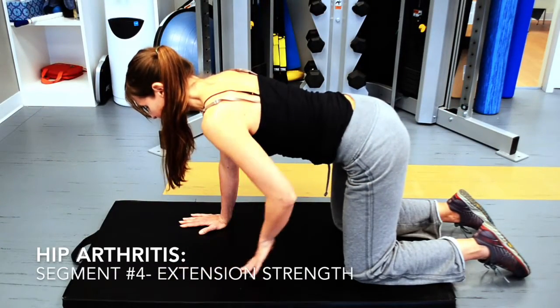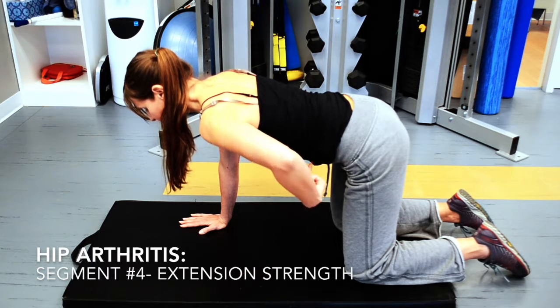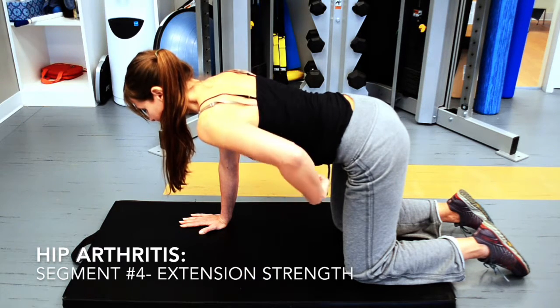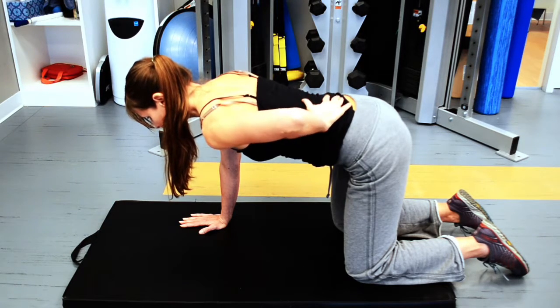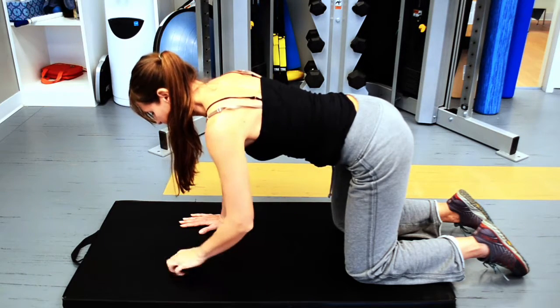This exercise is great for hip arthritis. Start by pulling your inner core below the belly button while keeping your posture in neutral. Be careful to avoid arching the low back.